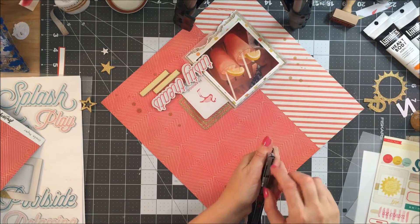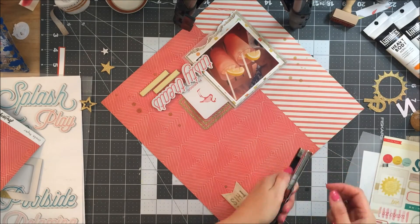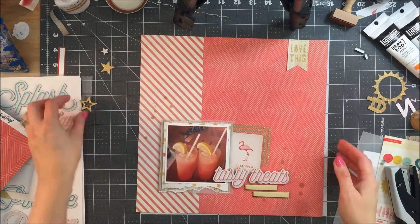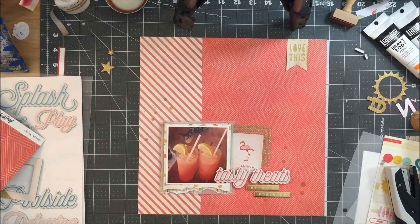I decided to take my tiny attacher and staple the banner. Of course it wouldn't be a tiny attacher if I didn't have trouble with some of the staples. I get that fixed, get down my stars, and that's pretty much it.